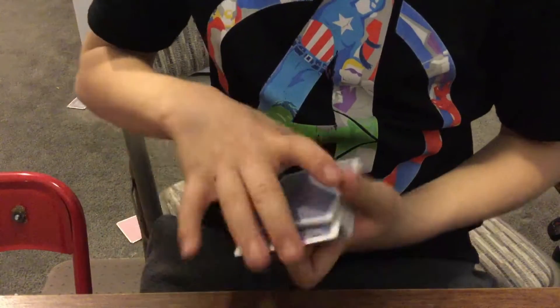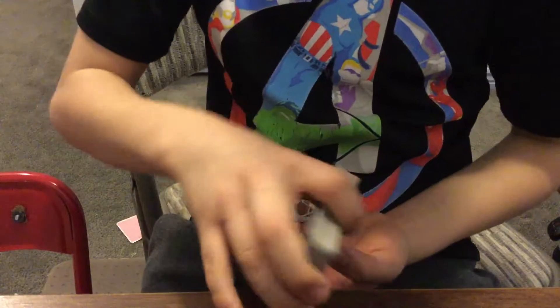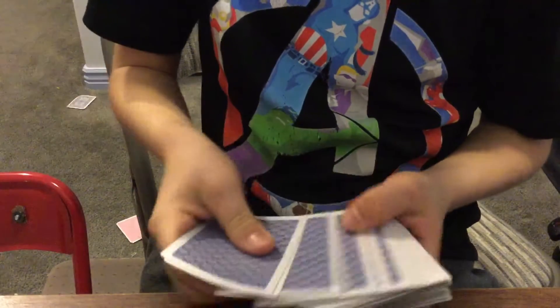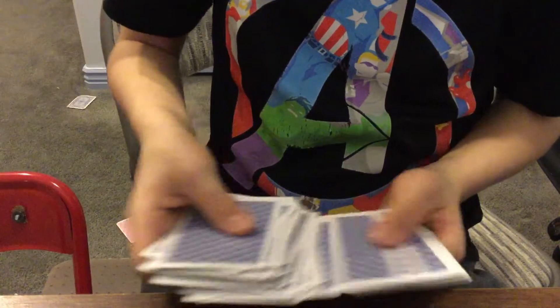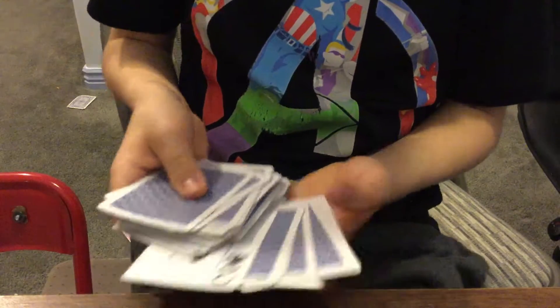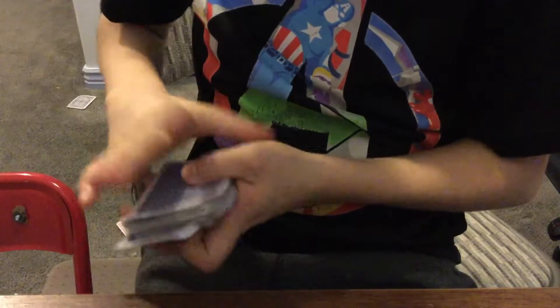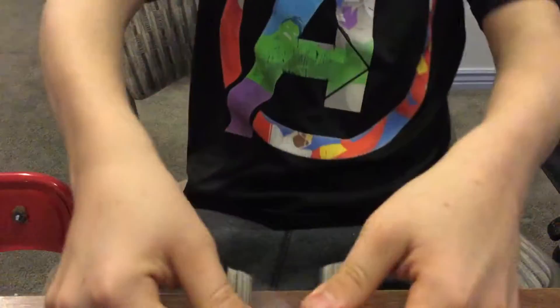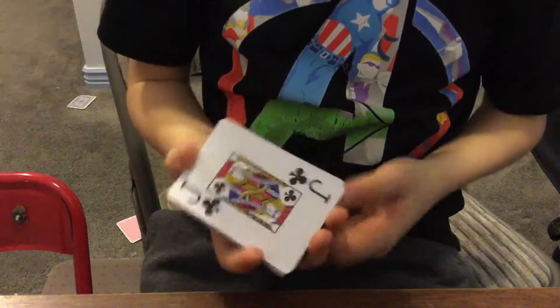It doesn't matter where they say stop, wherever they like. Then when you go behind your back, all you have to do is flip the deck back over. Then you go through the cards until you find their card face up right there. Make sure when you're scrolling through that they don't see the bottom card. Then you just flip over the card, and if you want to hide the bottom card you can do a nice shuffle to lose it.